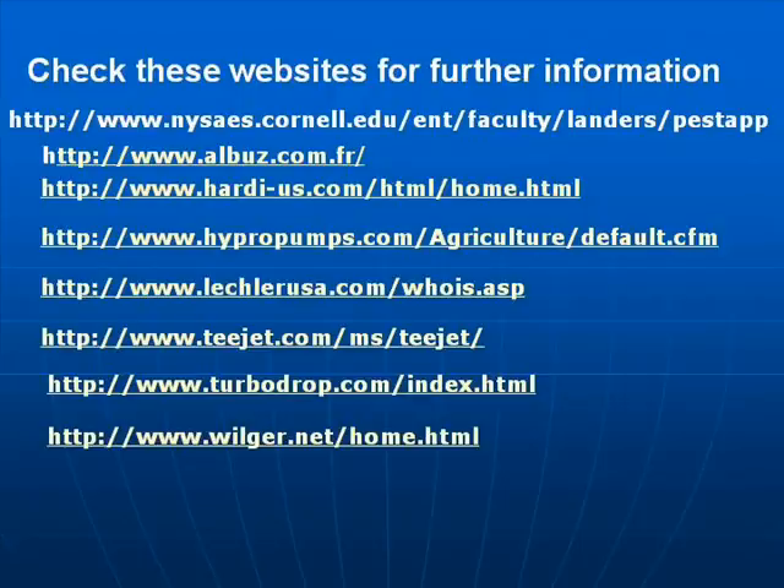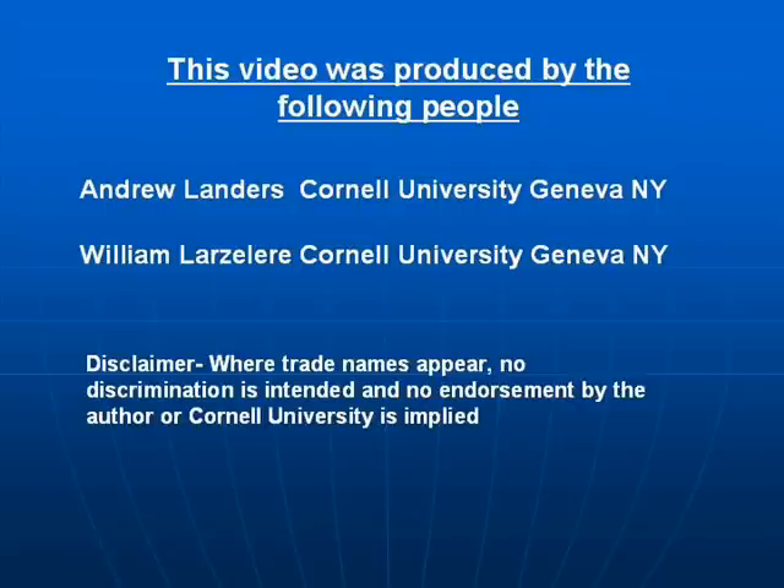The following websites are of interest to you: on pesticide application technology and on nozzle tips. The video was produced at Cornell University in New York State.